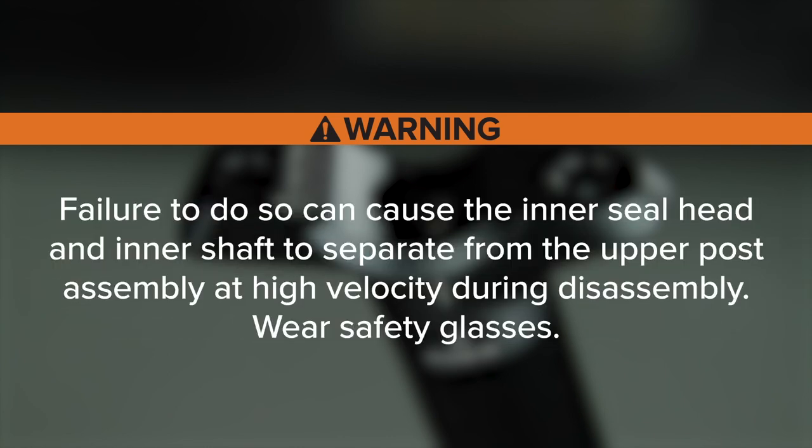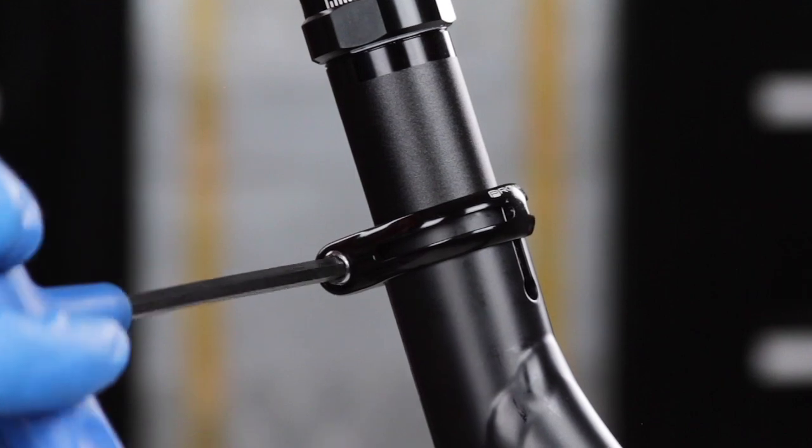Failure to release all pressure can cause the inner seal head and inner shaft to separate from the upper post assembly at high velocity during disassembly. Wear safety glasses. Use a wrench or quick release lever to loosen the seatpost collar.